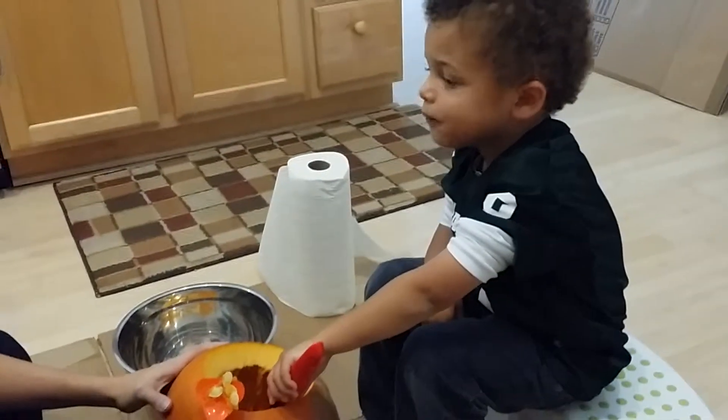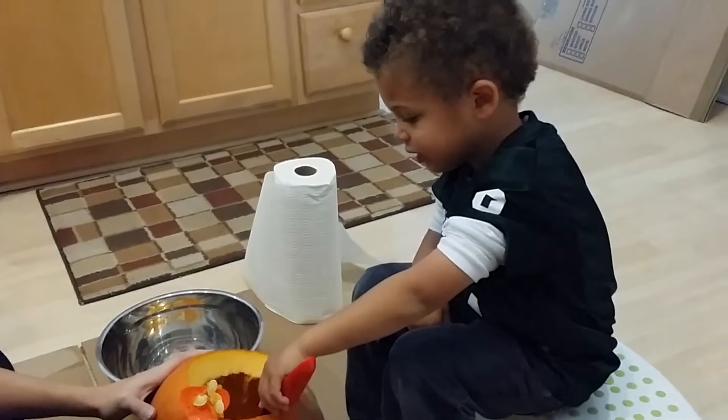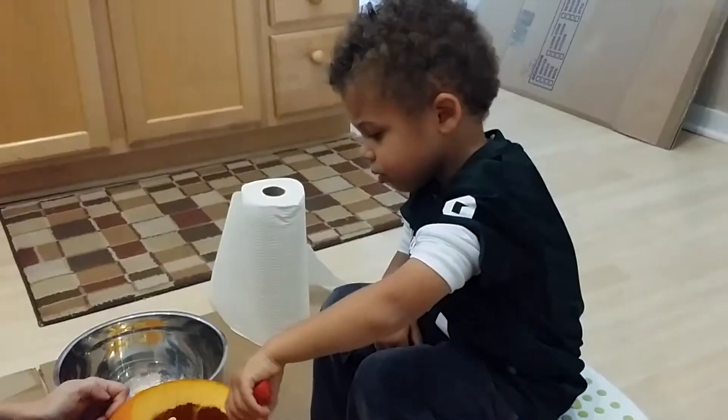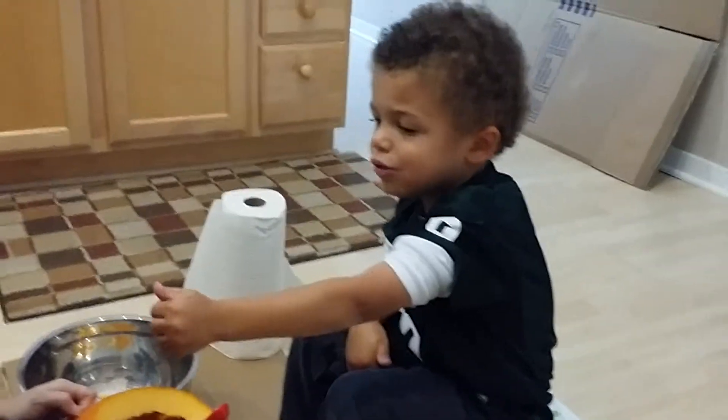Look. Why is it smelly? That's what it smells like on the inside. I don't want you to touch that off.